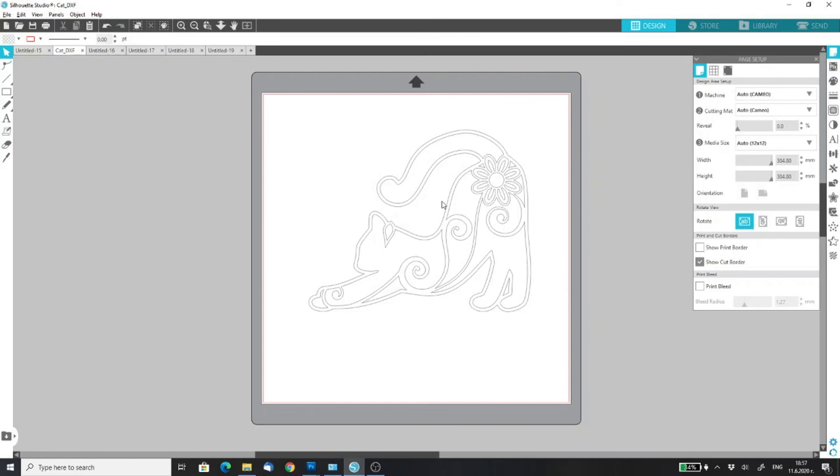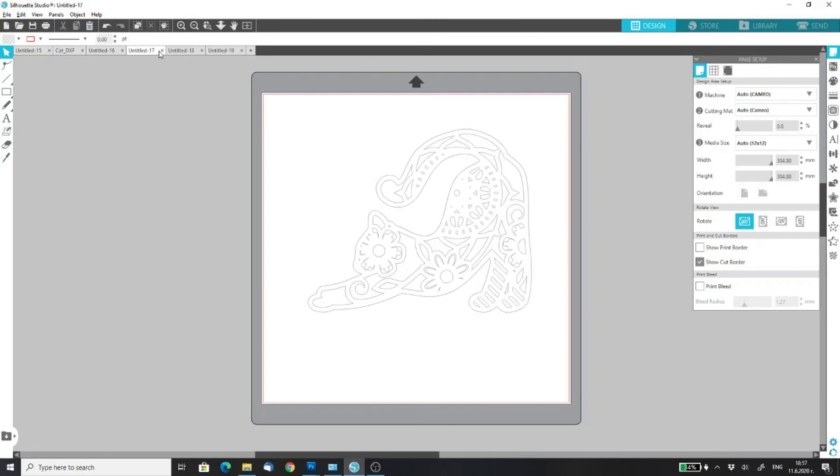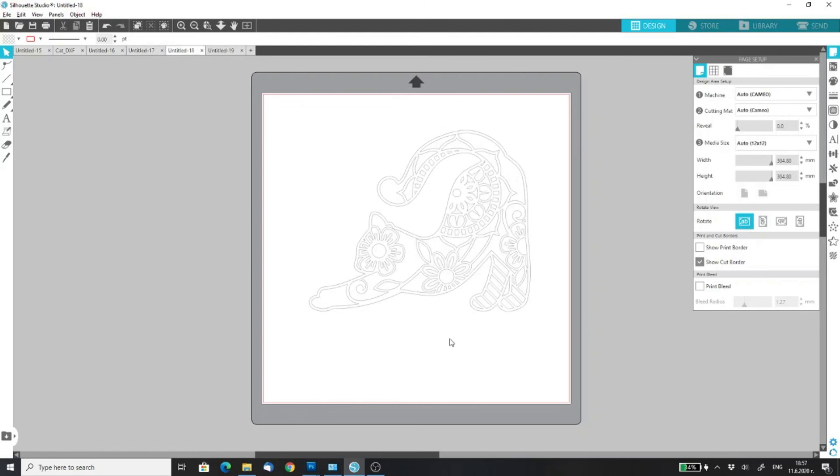It's as easy as that. Regarding the size — when designing my layered files, I usually make them around 8 by 8 inches or 8 inches on the longer side. When I do this, the thinnest lines of the design are around 1/10th of an inch thick. I recommend you start your test cut with the most intricate layer, which has the thinnest lines of all — if you can cut this one correctly, you will be able to cut everything else.